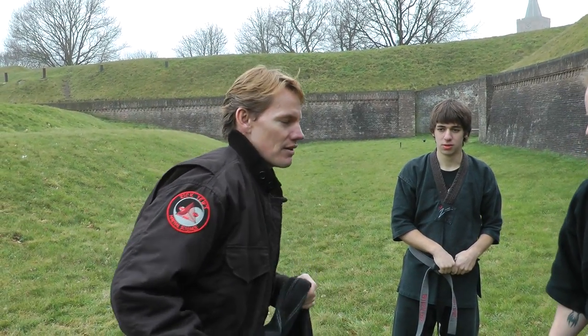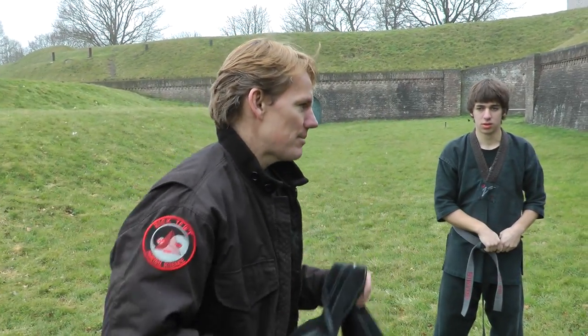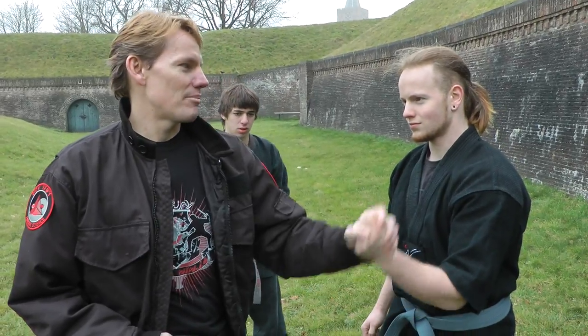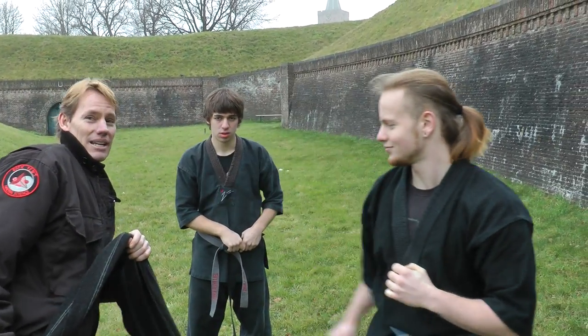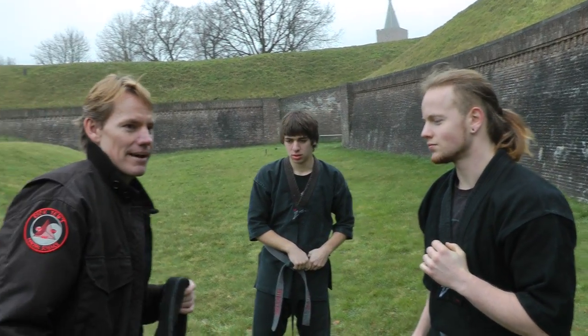I'm going to use this back part as a distraction. It comes at me, boom — I'm striking right here. If it comes at me, bam, right there. Normally his hand would not be constantly up to protect himself, so I can strike him and get him up here in his eyes when he's coming at me. So that's the first step.